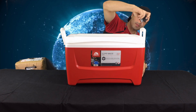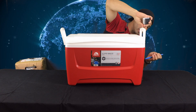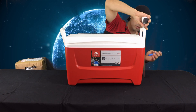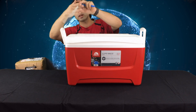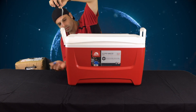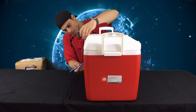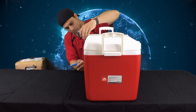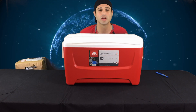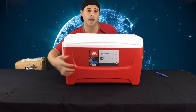First, let's measure the cooler's height so we can get a center point. It's approximately 13 inches, so we're going to mark it at six and a half inches right here. Do the same on the other side. We've measured the cooler — height is 13 inches — and we've made three points of where we're going to drill the holes: one, two, and three.